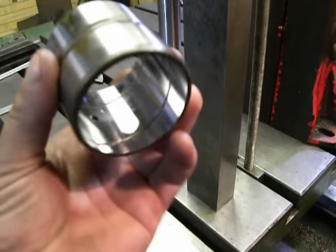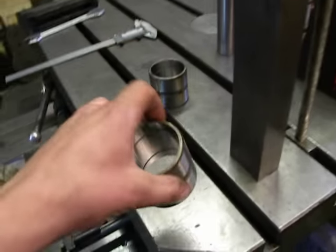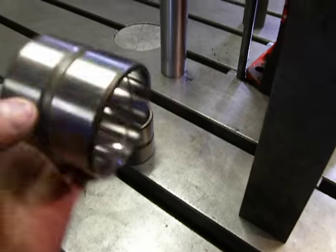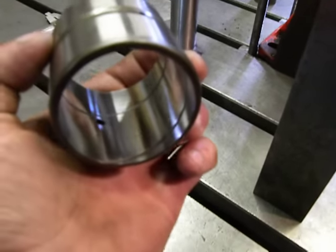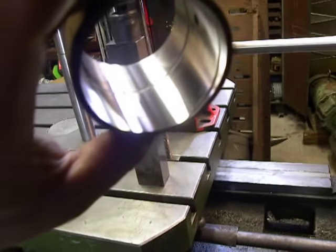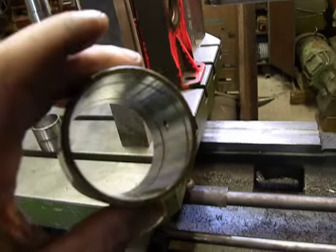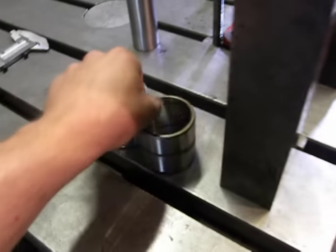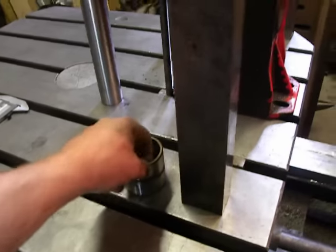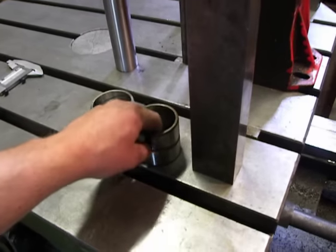These bushings I already customized. Because inside, brand new bushings have 55mm inside gauge. But I customized it to 57mm. I'm not sure why, but here it needs some kind of strange measurement.